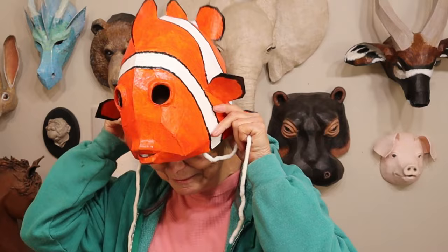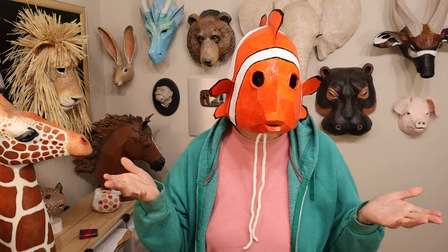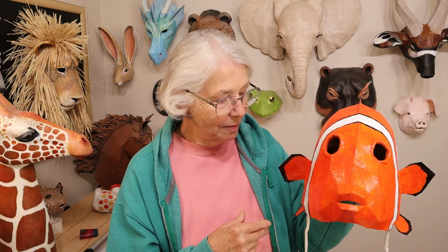I'll put a link to that page down below. It actually stays on my head pretty well even without ties, but if I was dancing around at a party I'd really need to tie it on. I've been asked by a lot of people over the years to make a pattern for clownfish — I think it's because of the Finding Nemo Jr. play that a lot of people have gotten really excited about — and I just now finally got around to it. Let me show you how I painted it.